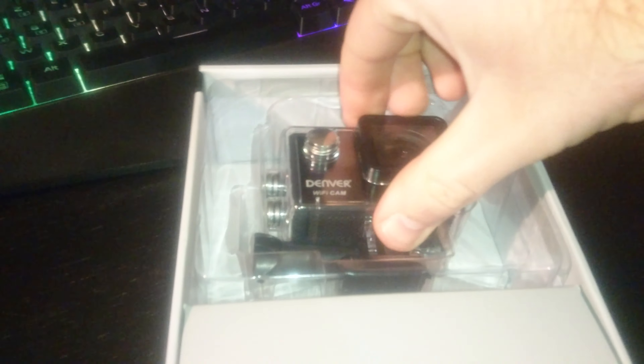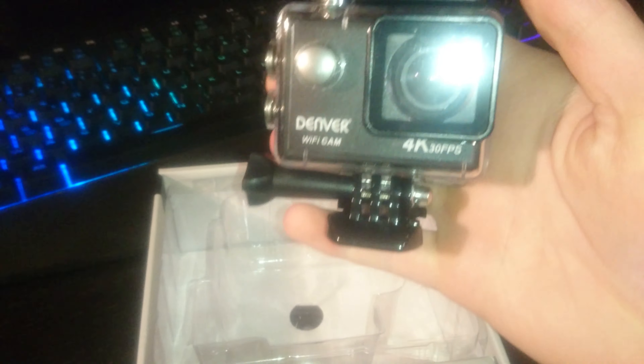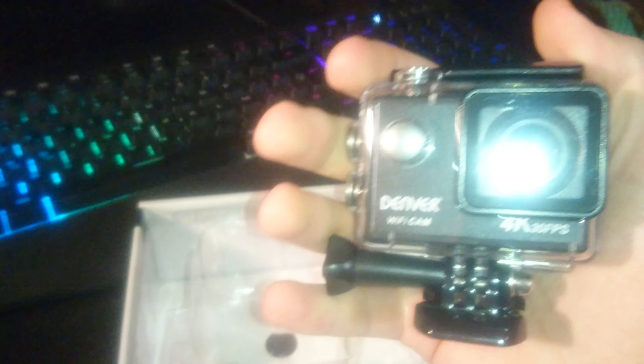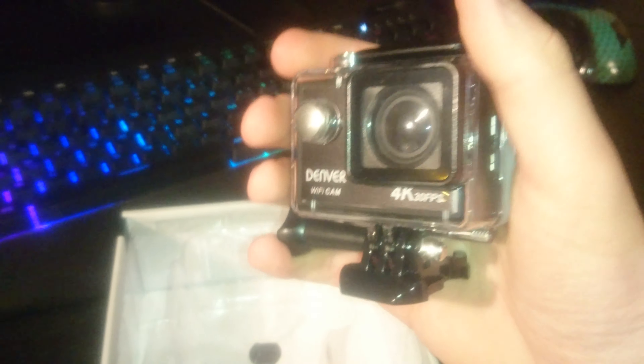Moving on, we've got the included accessories: switch support adapter, wire rope, helmet base, USB cable, suction mount, clip mount, handlebar mount, ribbon, straps, base, cleaning cloth, battery, 3M adhesive, and of course the waterproof cover. With all those accessories, you'll basically be able to mount the camera on everything — your car, your bike, bike helmet. You want to mount it somewhere? You've got it.